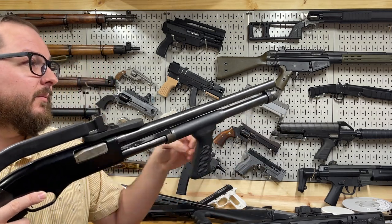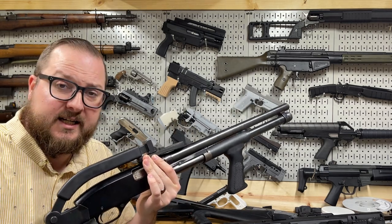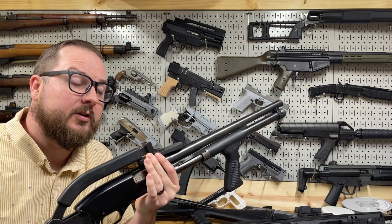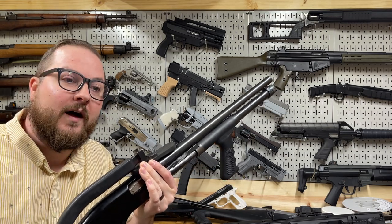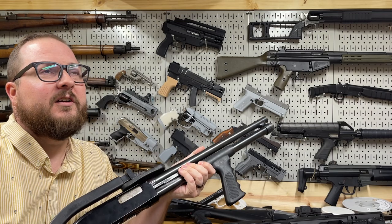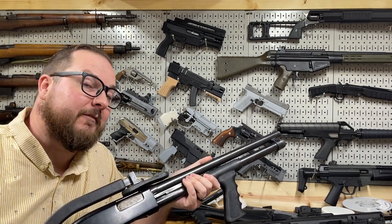It's a Defender model because it has the extended magazine tube, which gives it a capacity of seven rounds. Winchester shotguns like this aren't a product of the 1990s at all. The Model 1200 and the Model 1300 originated around 1968, and the early versions actually saw use in combat. There was a military model of the 1200 that included a bayonet lug and things like that. But in the civilian market, the Defender — or the 1200 and the 1300 — didn't really take off. They're not as ubiquitous as something like the 870 or the Mossberg 500.